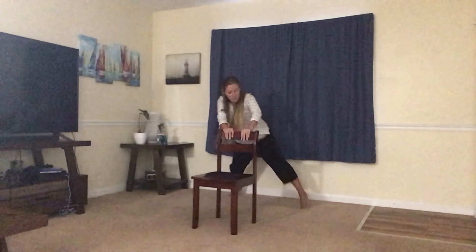Exhale, take it back down dog. Inhale, come forward, lifting the heels. Exhale, take it back down dog. One more time — inhale, lift into your plank. Let's hold it here. Let the arms be long. Keep your core engaged. Breathe. Exhale. Back to your down dog.